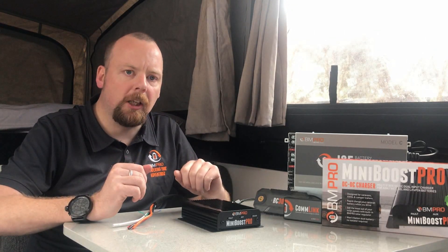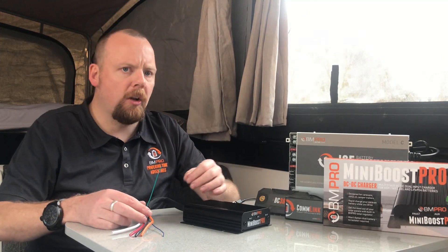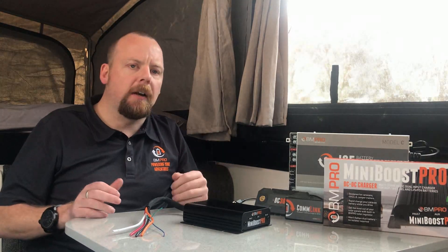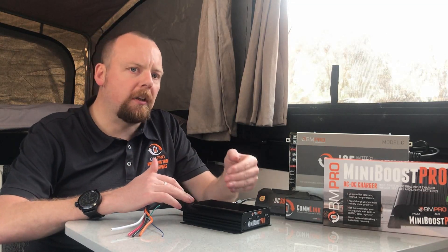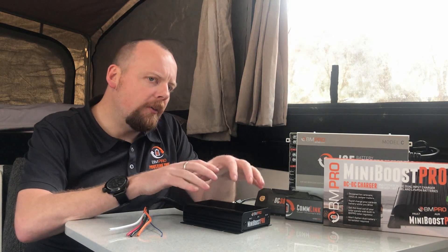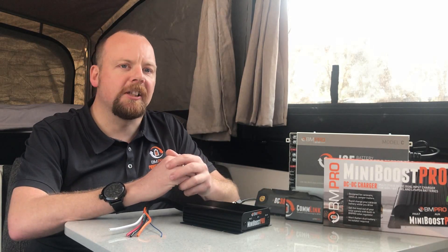Finally, battery chemistry: how do you set the system up for AGM, gel, or lithium profiles? Straight out of the box, the Mini Boost Pro is set up for AGM. To switch to gel, simply take the green wire and connect it to the negative post of the battery, and it'll adjust the profile accordingly. To go to lithium, take that same wire and connect it to the positive side of the battery. This is a great way to future-proof your camper trailer, caravan, or motorhome, allowing you to upgrade your batteries down the track. Thanks!